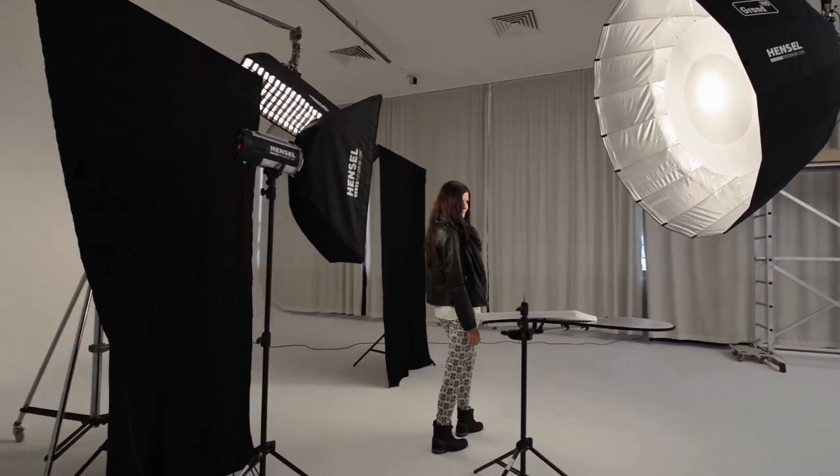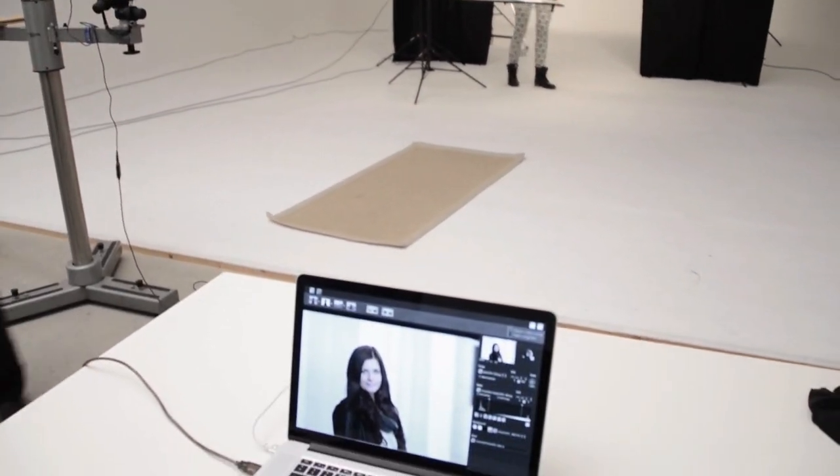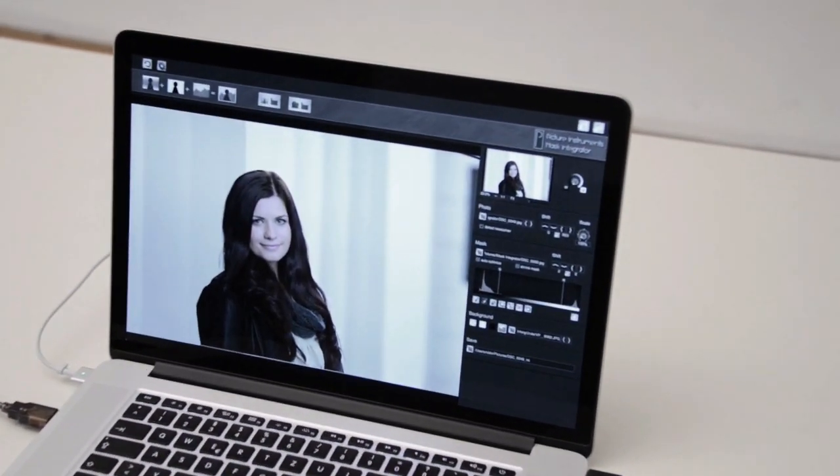Welcome! In this video we will demonstrate how you can place your models in front of any background in your studio.